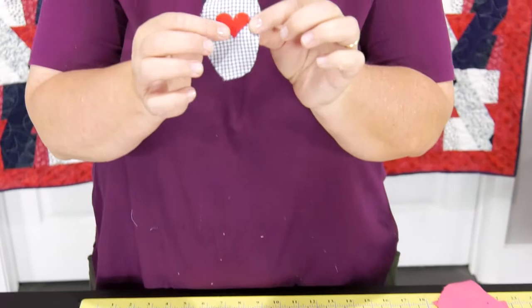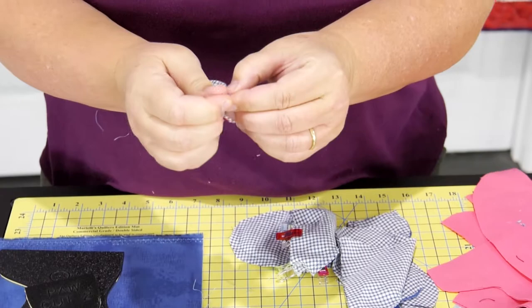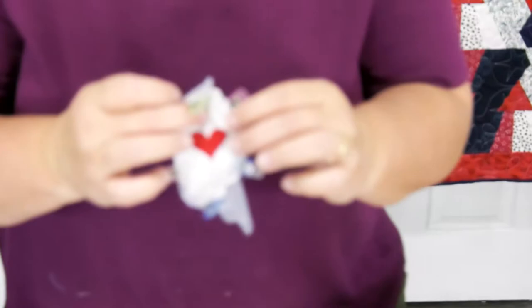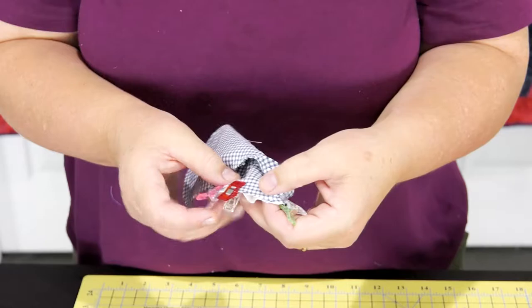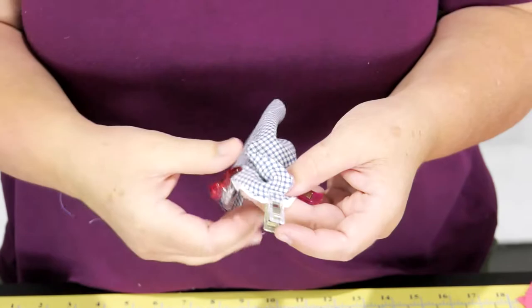I fold it in half, get my crease, fold this side and get the crease — because I want to put that crease right in the edge of this foot. I'm going to stick the foot inside there and pin it all the way around, just like this. I'll take it to the sewing machine and sew all the way around. I normally sew with the foot pad — the big oval circle — down. It just seems to go really easy into the sewing machine.